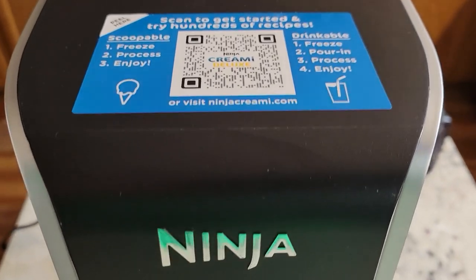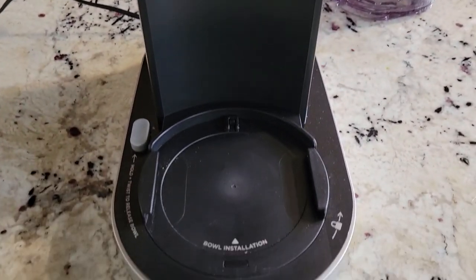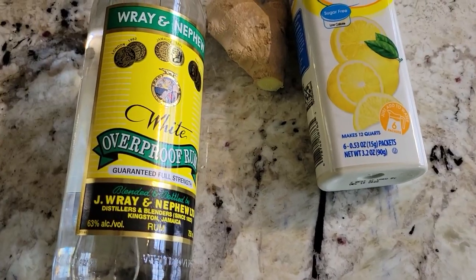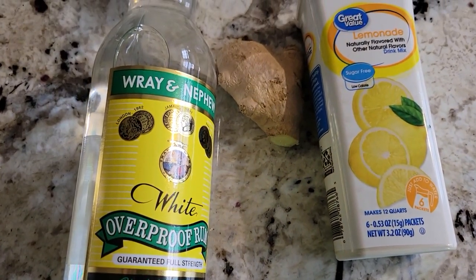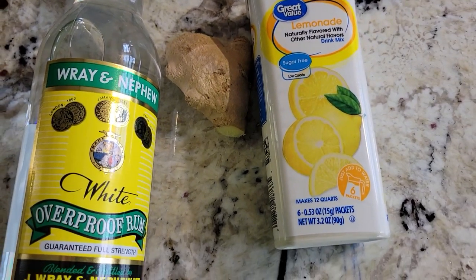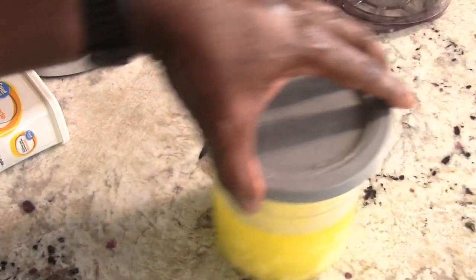What's up YouTube, this is Cooking with Doug. I'm back again with my Ninja Creamy Deluxe. Today we're gonna make a Jamaican ginger lemonade slushie — so easy — and 16 hours later...